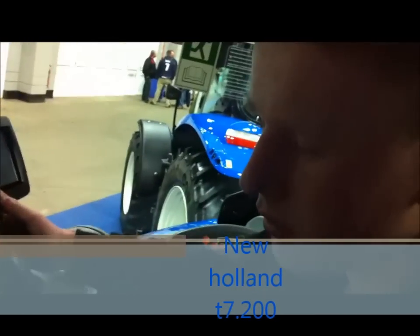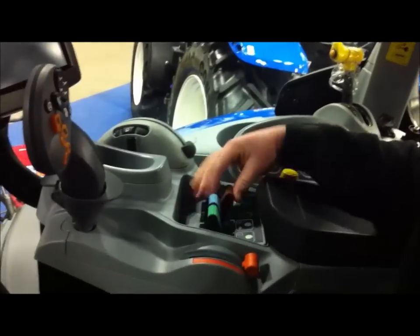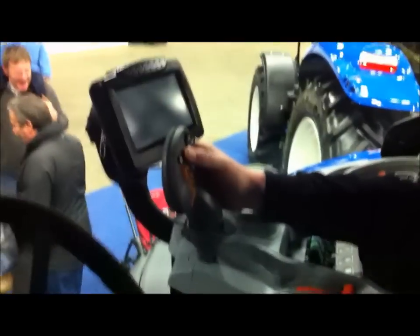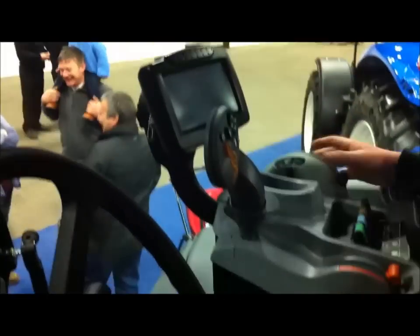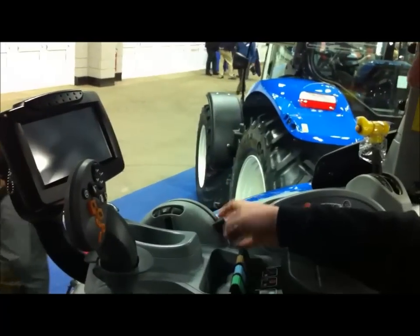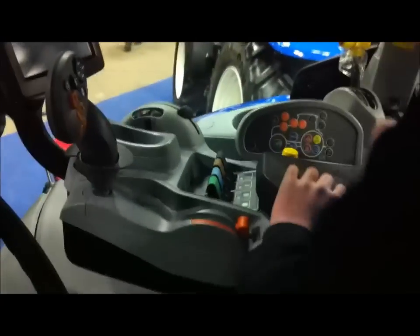It's the New Holland T7.200. Look at the control sound, that's like faster, faster, nuts, scoot up, slight jewels, Norland connectors, computer, linkage, PTO, little dials in there.